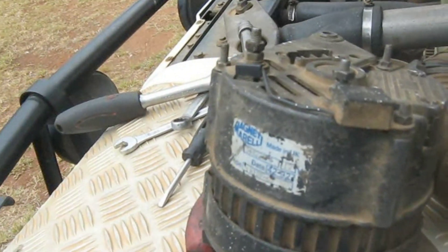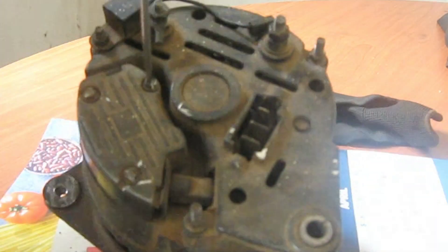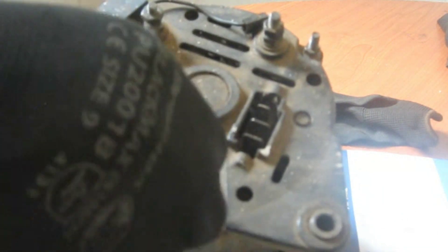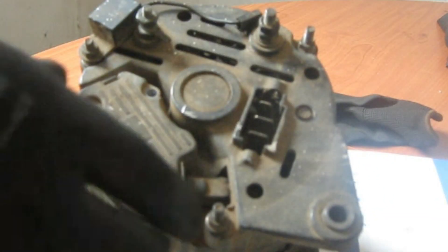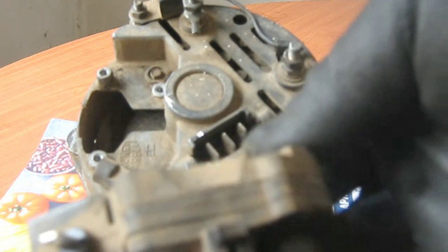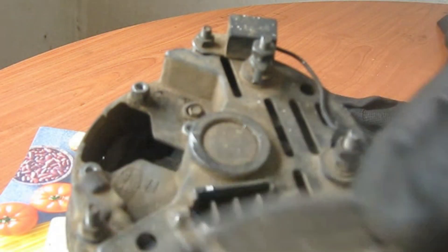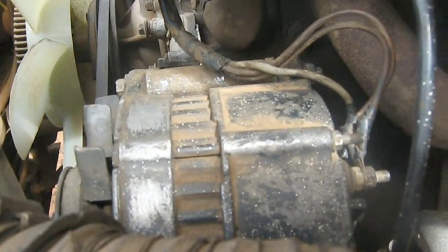The regulator is the one that is at fault on this alternator and we are going to replace it. As you can see, I've installed the replacement alternator back to its place.